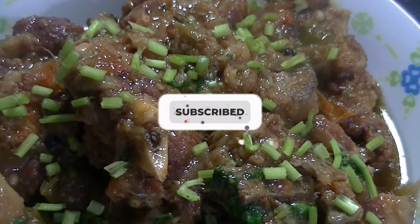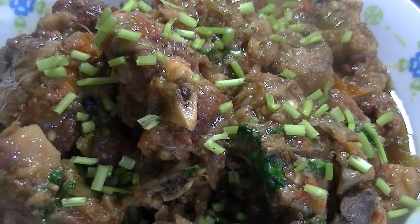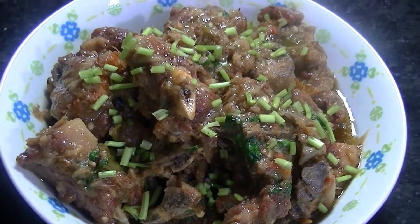If you haven't subscribed to my channel, please subscribe and press the bell icon. Like and share the video. Thank you so much for watching — I will see you in my next video. Bye bye, Allah Hafiz.